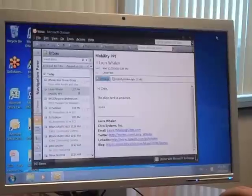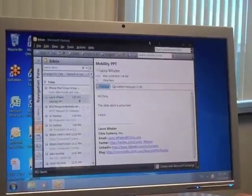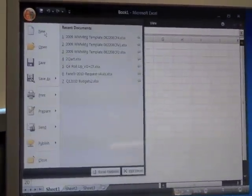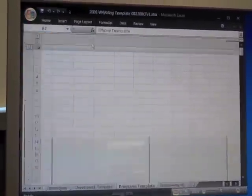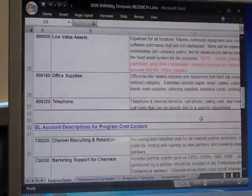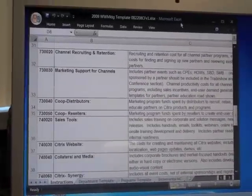No difference in the performance here versus any standard PC. Let's close that down and pull up Excel. And again, screaming fast performance and scrolling, mouse movement — everything just works.